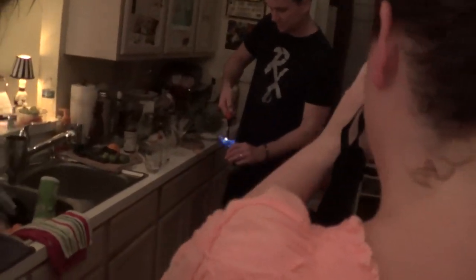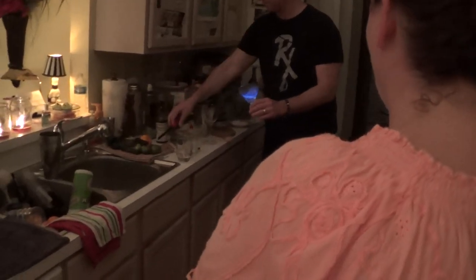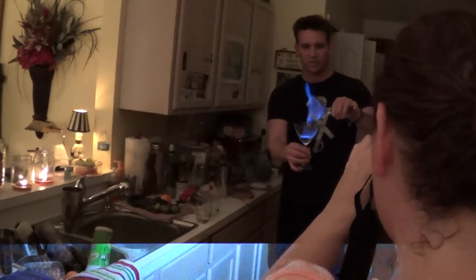I know that drink. That drink should be called Hot Shot. Hot Shot. Instead of using sugar on this one — are you recording this? Yeah, I'm recording.